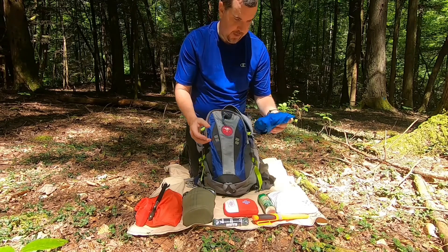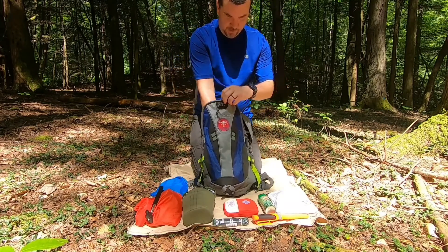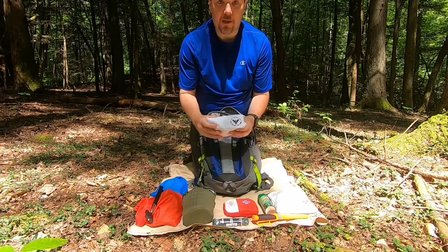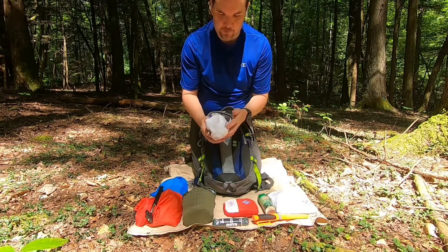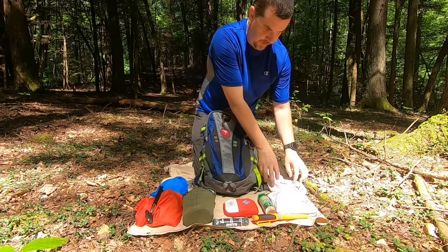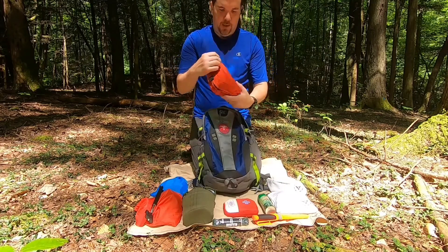In the blue dry sack I have food — just some trail mix and such. And in this bag, also made by Steven with the Crafty Crow Show, is my fire kit. I always like to have a way to start a fire if I need to, in case I get stuck in the woods.